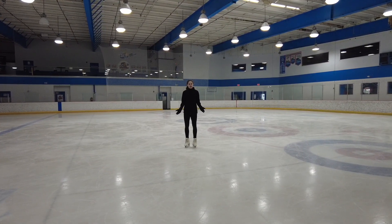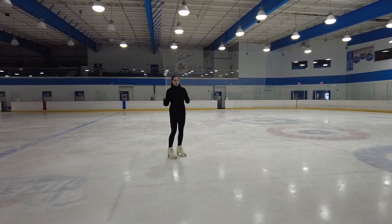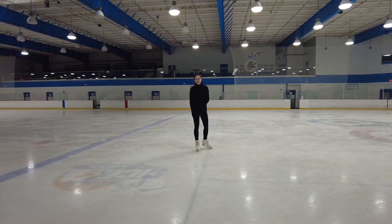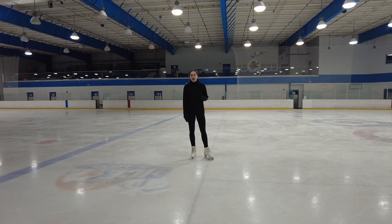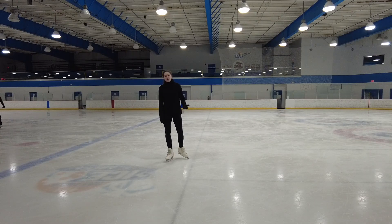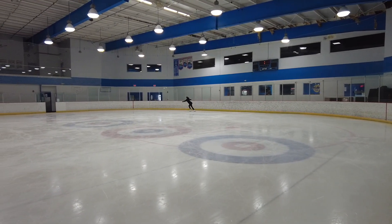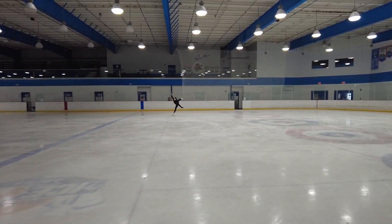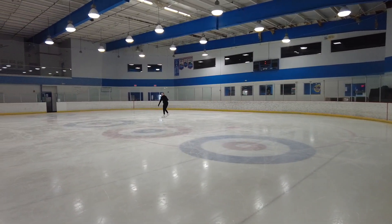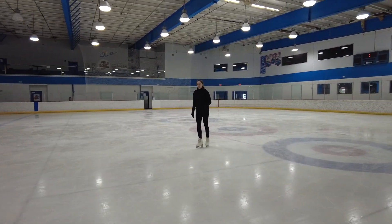All right. So now what we're going to be doing is we're going to start adding some speed to our spirals. I recommend starting with just a little bit of speed and gradually adding more. What we're going to do is do a couple of crossovers to get enough speed and power so that we'll be able to hold our spiral for as long as we can — and trust me, it makes it a lot easier, especially when you do edge spirals. Make sure you're doing it on the other foot as well, and also working on your inside spirals, because inside and outside spirals on both legs are required for many tests.